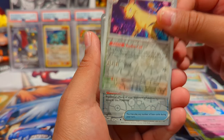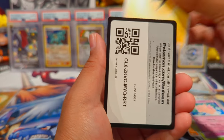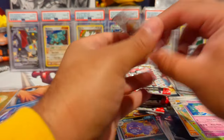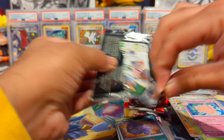Pack six continued: Clefable, Persian reverse, Gold Amber, Bruseling, and a regular electric energy. Come on, let's go 151 — I mean honestly I can't really complain because my pulls off screen were so much better than on screen. My Pokemon luck when it comes to on-screen pulls is definitely not as good.